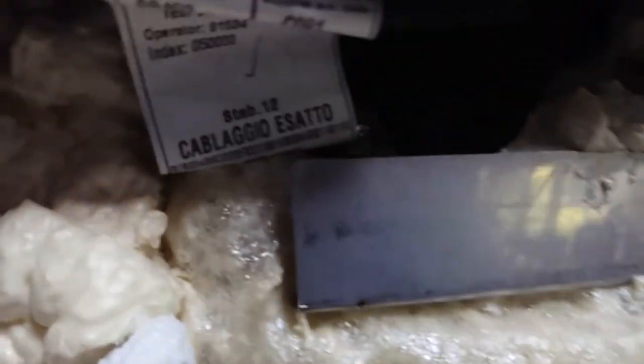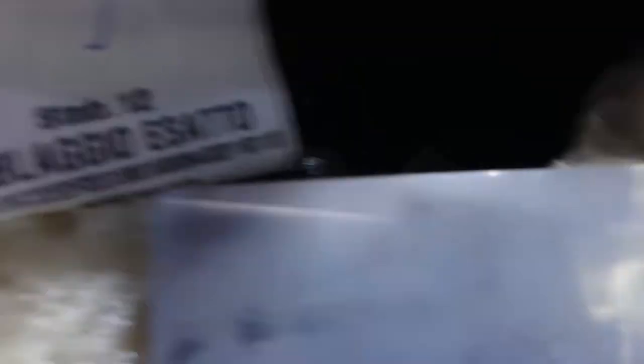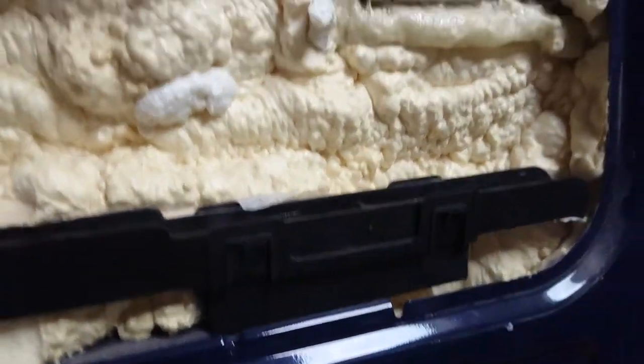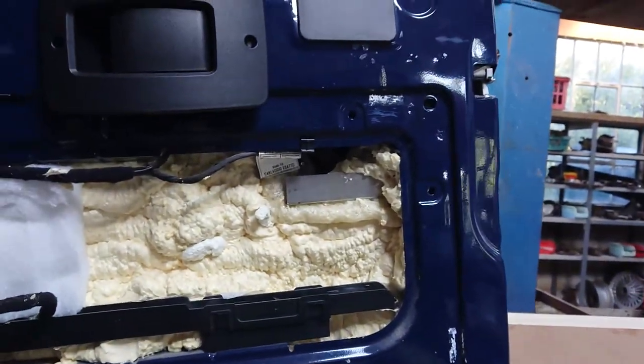Some places you just can't get to — for example, up by the lock mechanism, you don't want to be putting any spray insulation in there. I use plastic bags and paper to protect all that before insulating.